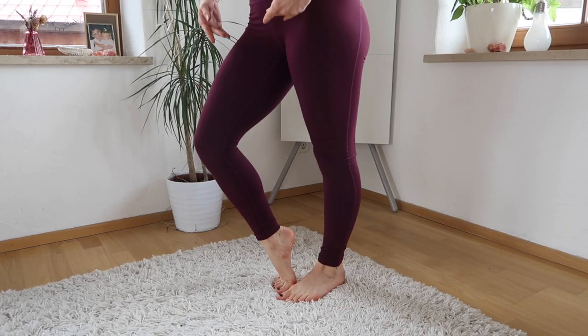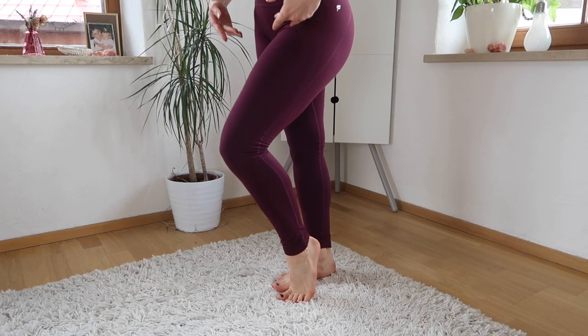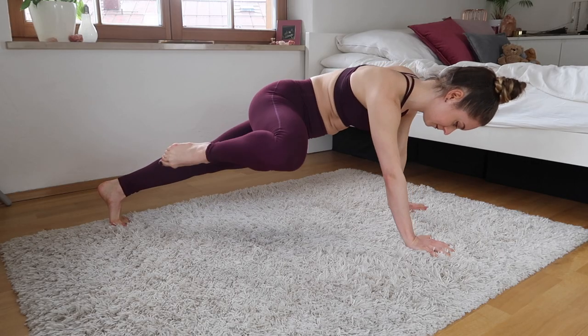Hi guys and welcome back to my channel. Today I've got a 21-day challenge for you guys, which is perfect if you have to stay home like me, and also if you're a figure skater and just want to keep in shape.